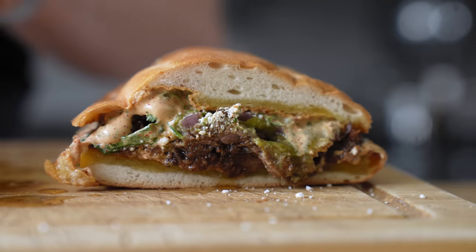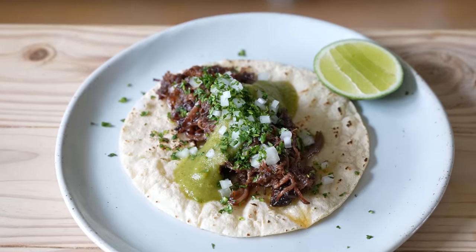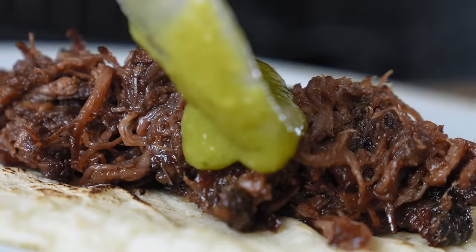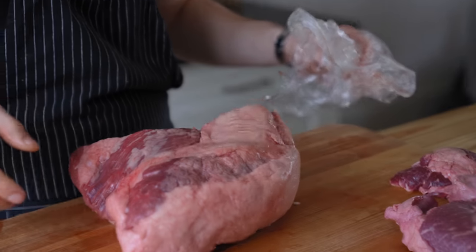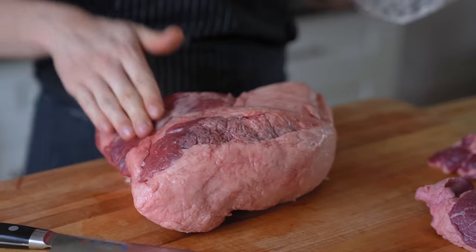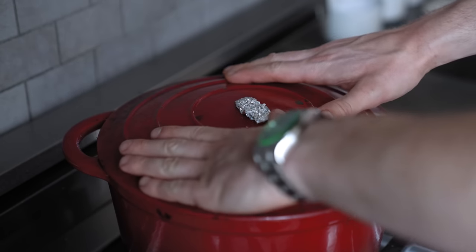We've got a three-piece here for you today: the beautifully fatty barbacoa meat, of course a classy taco, and because I like to get a little naughty, a torta version as well. Traditionally, this would be a whole animal wrapped in agave leaves and roasted underground, but I figured I'll make this easy on you and we'll find another way to mimic that.